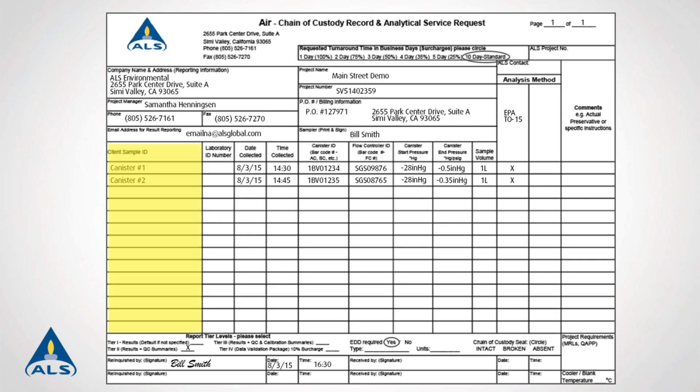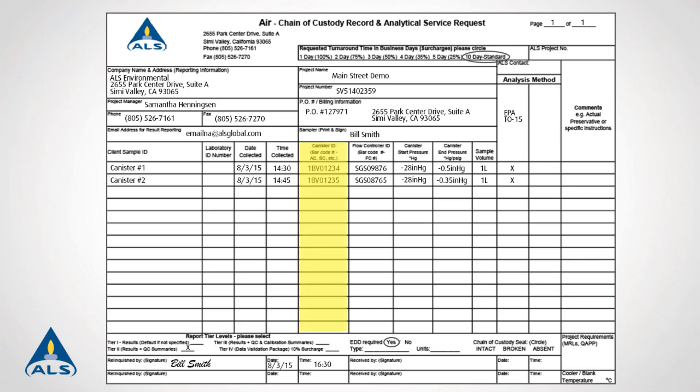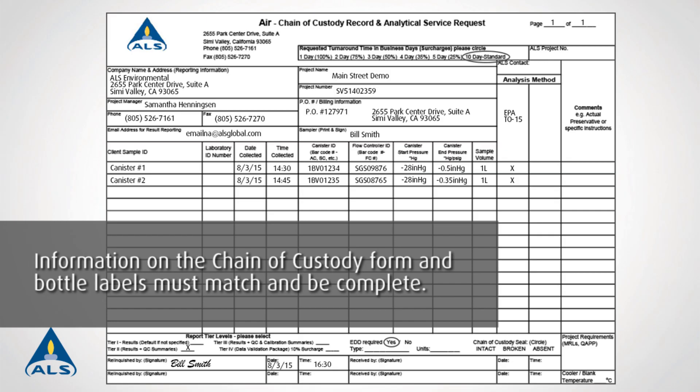Indicate the sample ID, sampling date, time, and name of sampler on both the bottle labels and the chain of custody form. Be sure to note the barcode number on the chain of custody form. For time-integrated samples, note the corresponding flow regulator number. Information on the chain of custody form and labels must match and be complete.